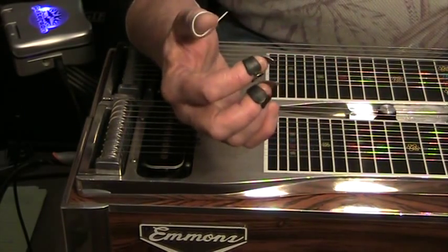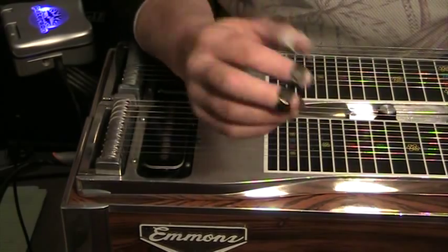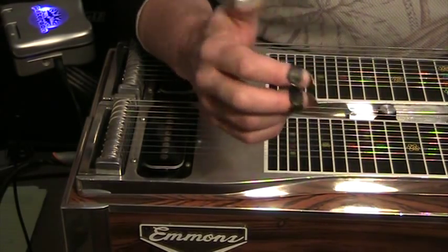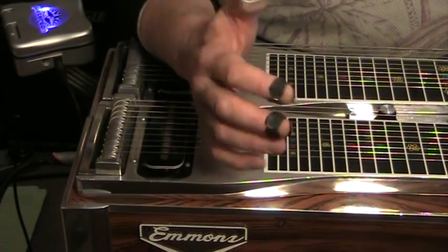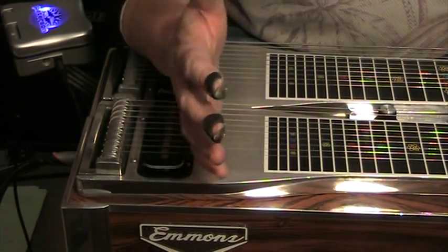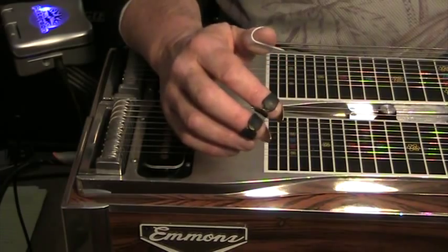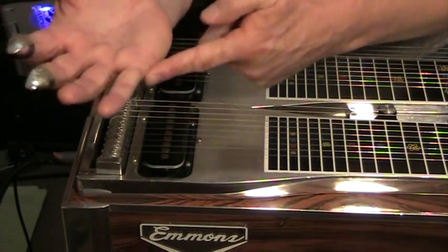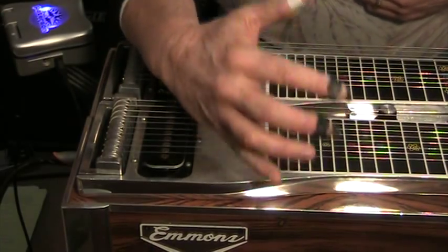Palm blocking to me is really a misnomer, because you're not really blocking the strings — by blocking we mean stopping the ringing of the strings — with the palm of your hand. You're doing it with the heel of your hand, and you have to get the heel of your hand down.